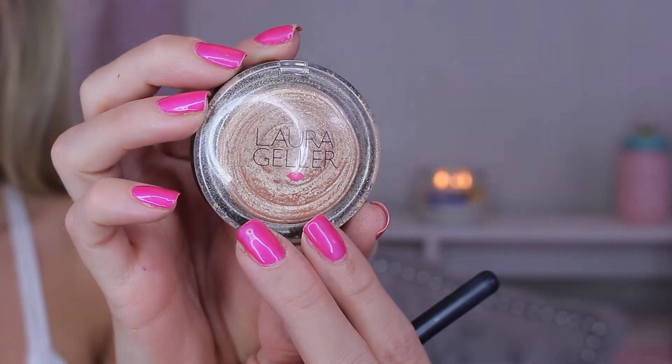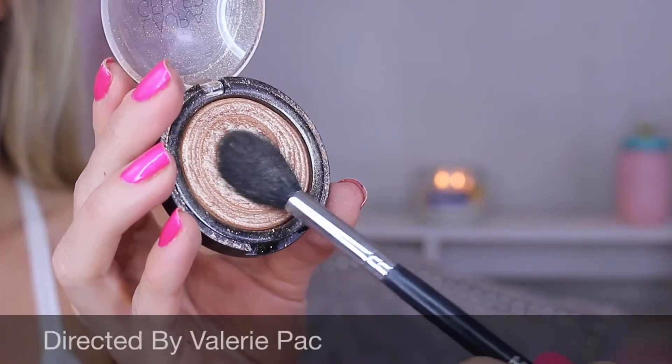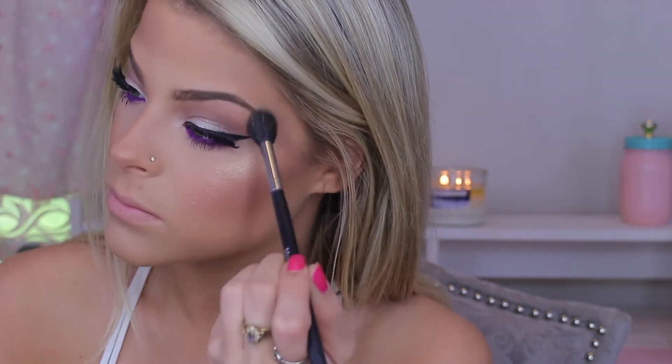For highlight today I'm using the Laura Geller Gilded Honey Baked Highlight. I'm going to apply this on the high points of my face — on my cheekbones, on the cupid's bow, on the bridge of my nose, and above my eyebrows. I'm using the Morphe M501 brush, my favorite highlight brush. I'm just applying this highlight anywhere on the high points of my face, pretty much dousing myself in it, because a girl cannot have too much highlight.